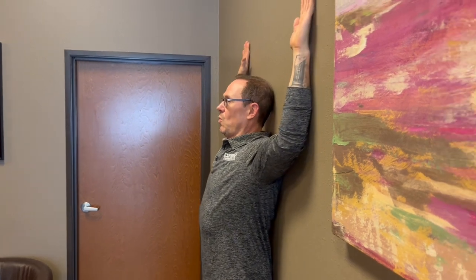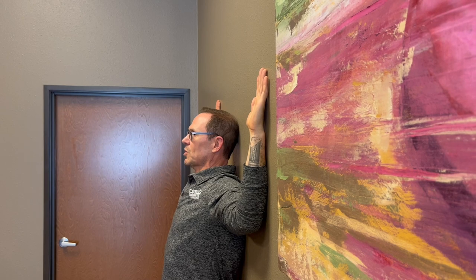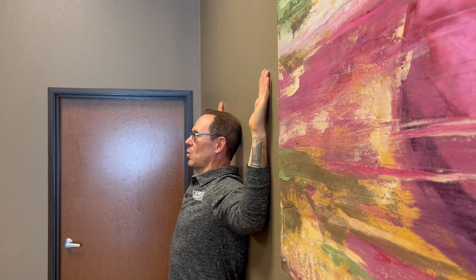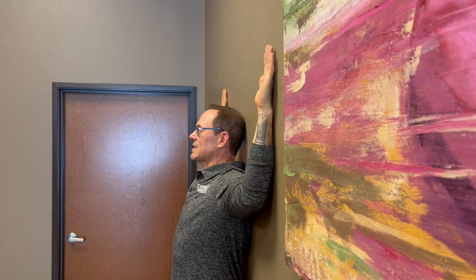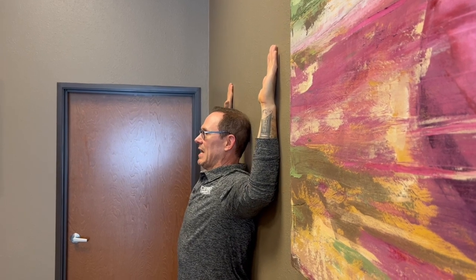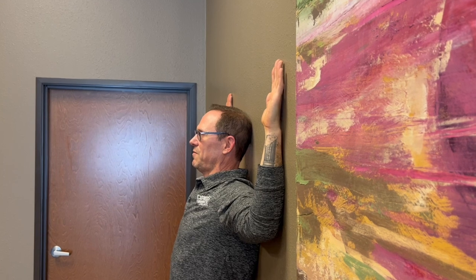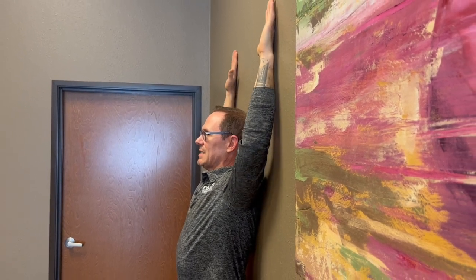So as you pull and slide down, try to go just as far as you can go to where your wrists and your elbows and your hands stay against the wall, and hold it right there for six seconds and then slide back up to give yourself some relief. Then you're going to slide down again as low as you can go. And as your hands start to come off, just force them back against the wall and hold that for six seconds and then slide back up.